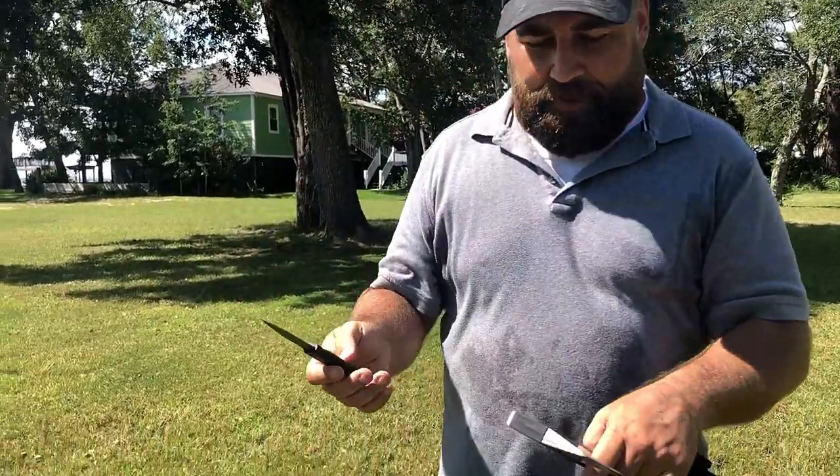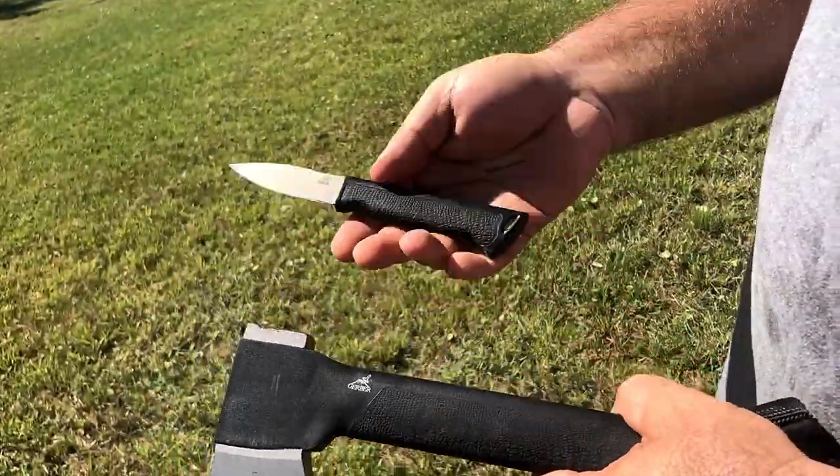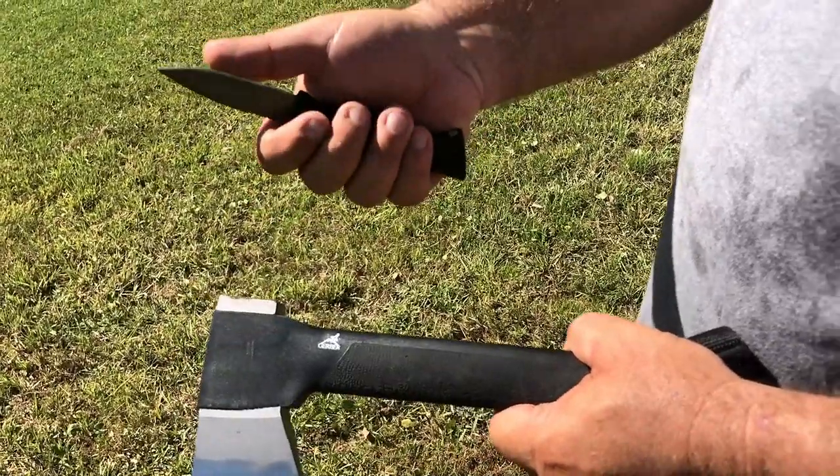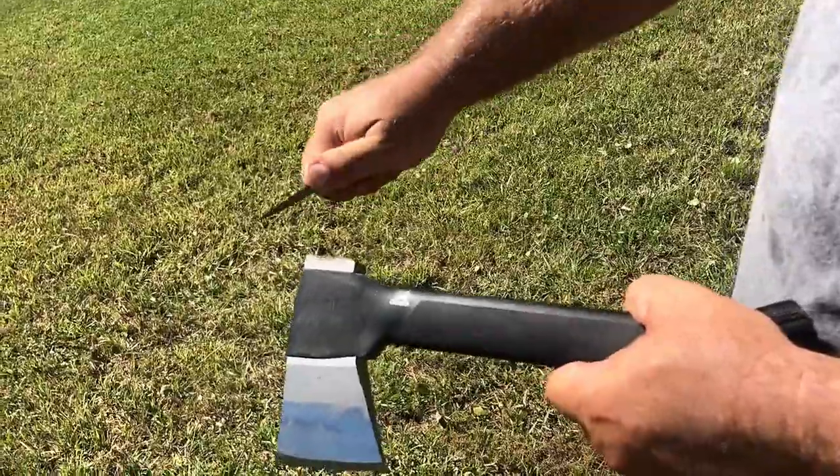So they did pretty good on this, I think. It's a pretty cool little hatchet for camping. And that knife's not a bad little knife — that's really sharp. It's just small. It has a nice place to put your finger here so you can do feathering and other things.